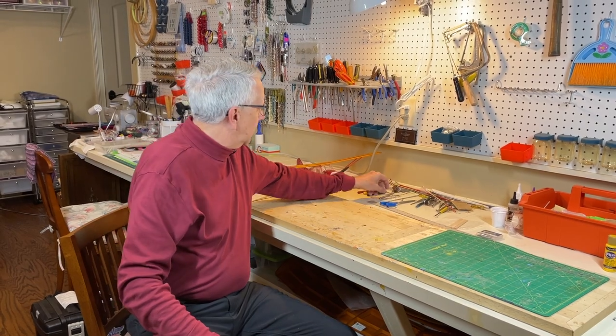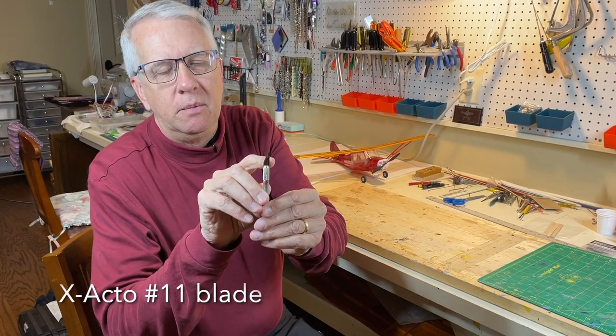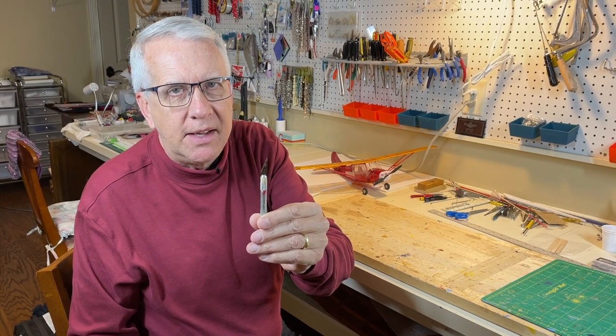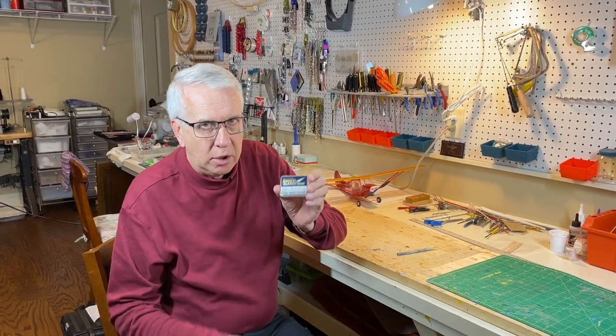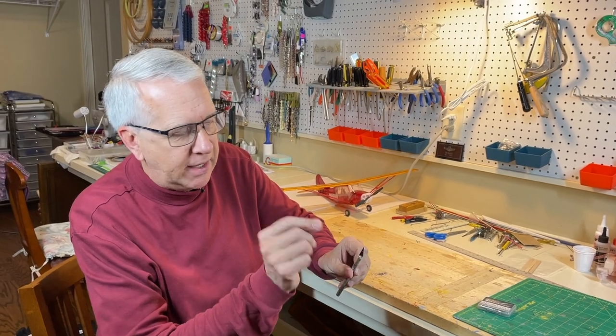Another absolute must-have is an X-Acto knife. There are various blades, but the most popular is the number 11. You can easily find these on Amazon. I use this for 97% of my construction. The key point: you've got to have a sharp blade. A dull blade can jump and you can hurt yourself. Buy a lot of blades — this is a pack of 100 number 11 blades from Amazon. The minute they dull up, take it out, wrap it in tape so nobody cuts themselves in the trash, and throw it away.